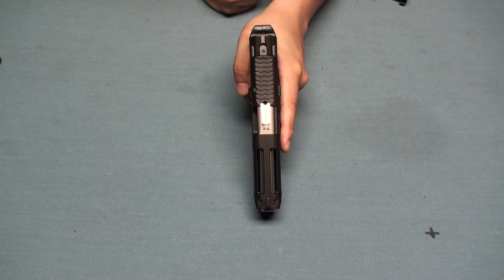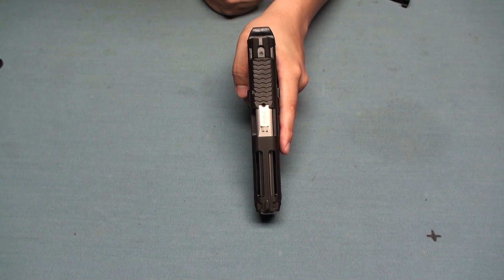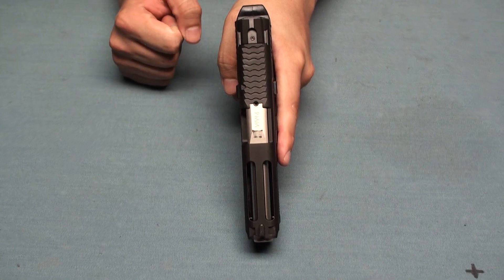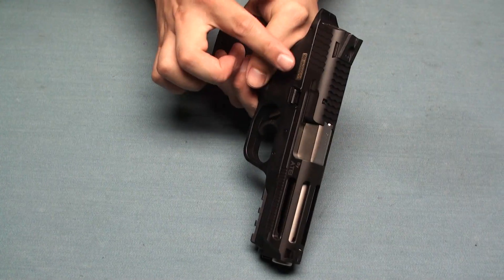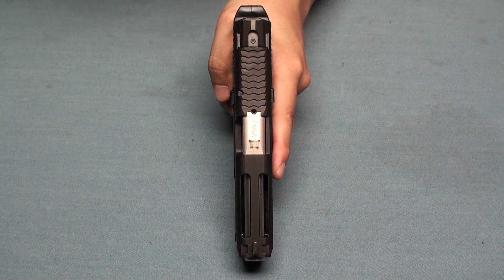The point about this weapon is not only that RE-TECH manufactures the steel slide and outer barrel, but they also have the front and side barrel porting. They also have the rear top serrations and side serrations, which allow shooters to operate this weapon single-handed.